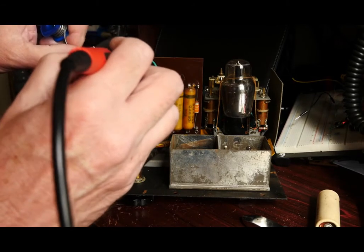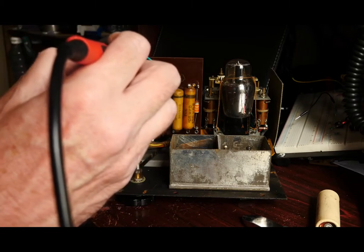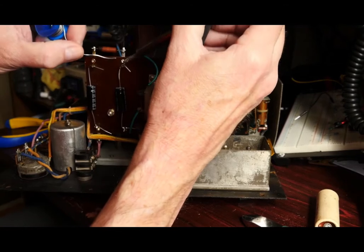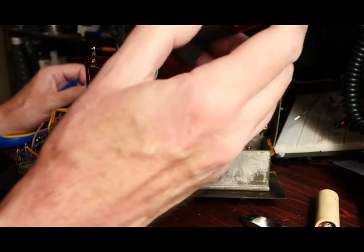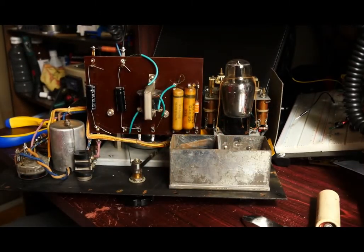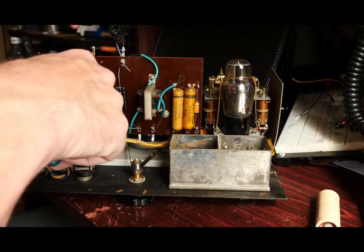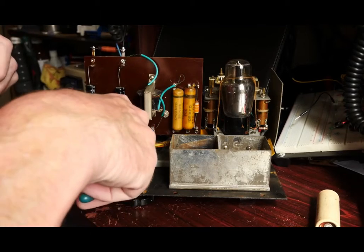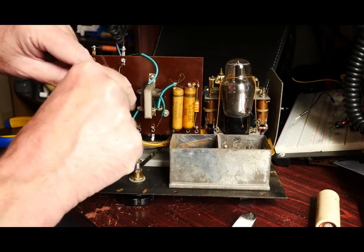A bit of modern solder mixed in with the original solder — it certainly does look like it was the original solder. I'll just melt that and let it solidify. I'm going to take that across there, being careful not to get too close to the thin wire which comes off the modulation transformer. That looks like a much more reliable connection. So that's the two electrolytics replaced. As you can see they really are considerably smaller than the originals.